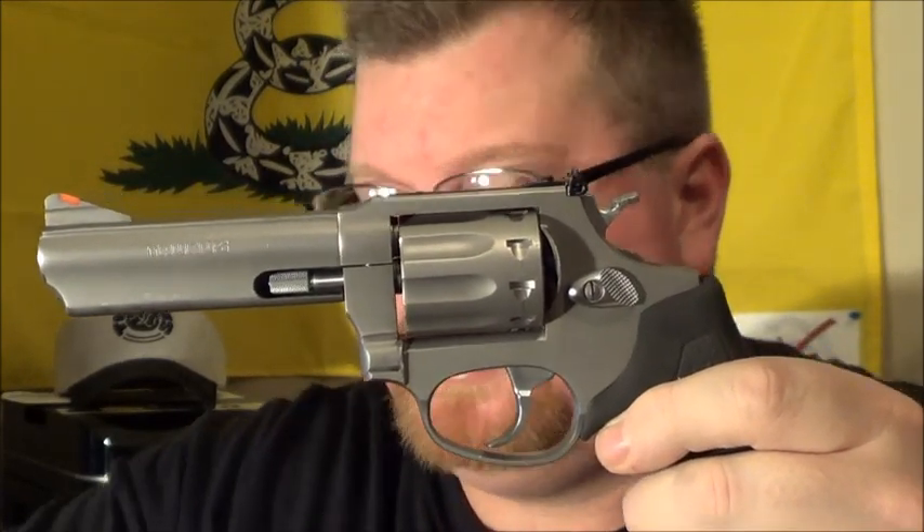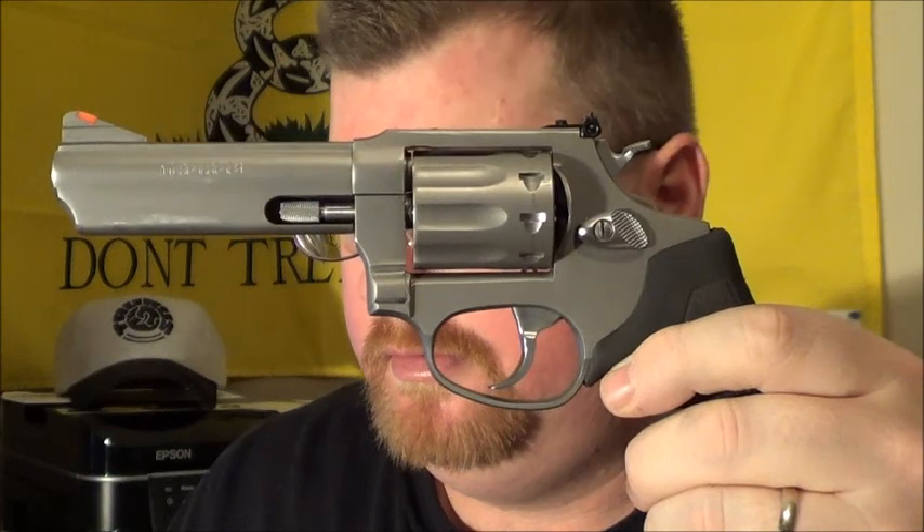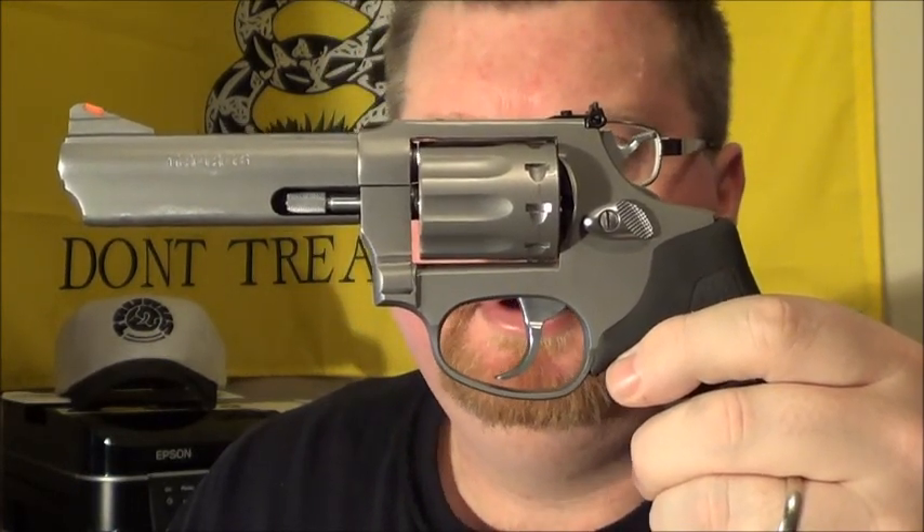I'd like to thank a few people before we really get rolling here. Mark, Monica, Carlos, and Cassandra — thank you very much. I'd like to thank those people at Taurus for supporting the NRA and supporting your gun rights and my gun rights. They're a stand-up company and I'm glad to know them.